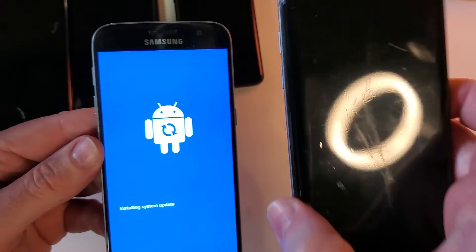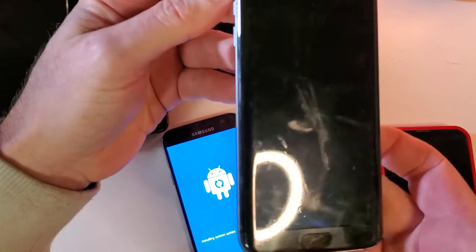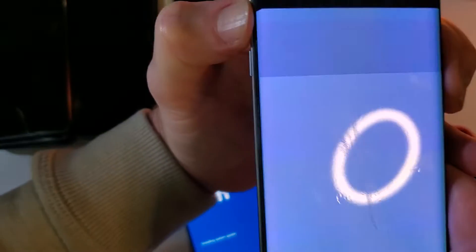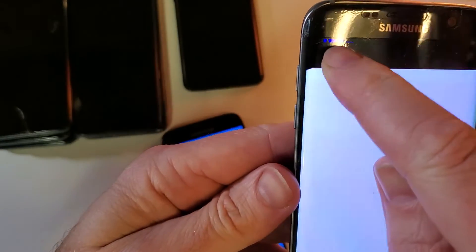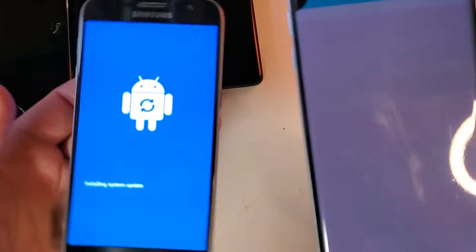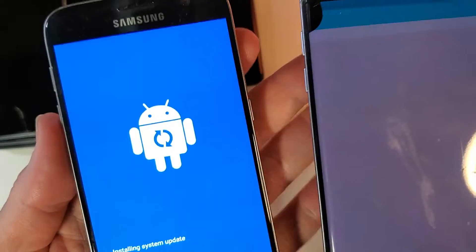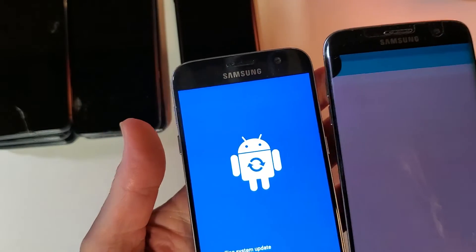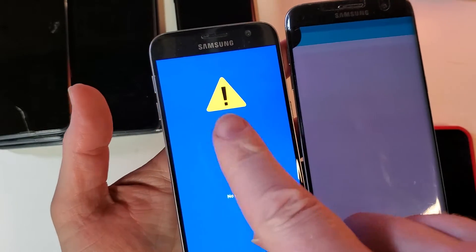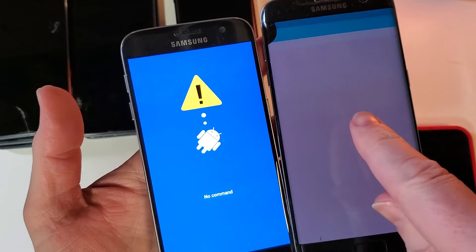Even though we can't read the broken phone's screen, we're going to do the exact same thing — hold Volume Up, Home, and then Power. That took just a few seconds. I can read enough on the working phone to see that recovery mode is available. Now I'll copy the motions I make from the S7 to the S7 Edge.